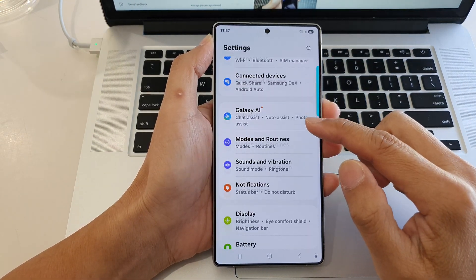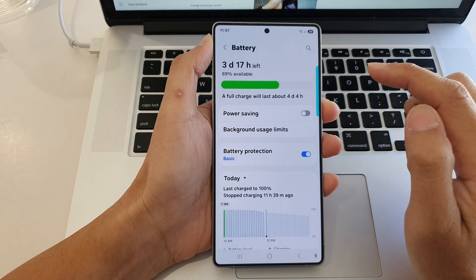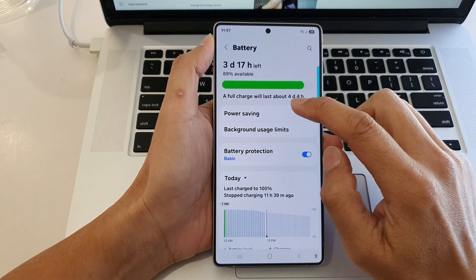Next, scroll down and then tap on battery. After that, tap on power saving.